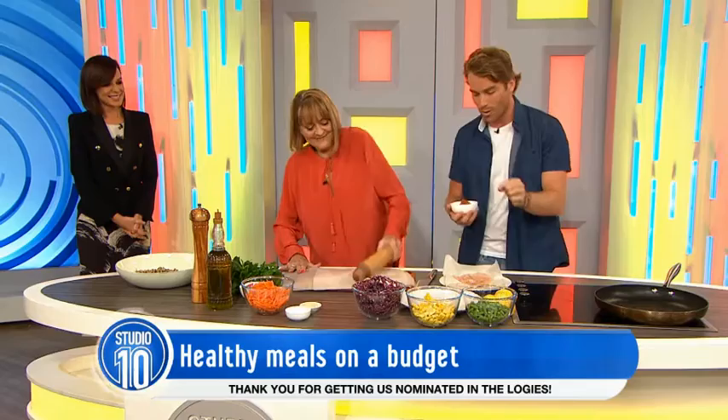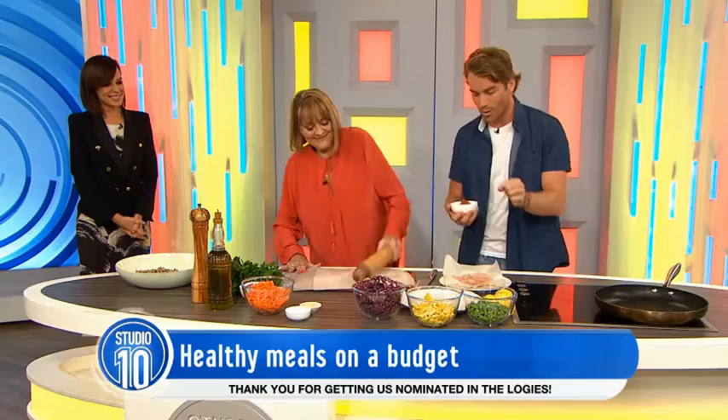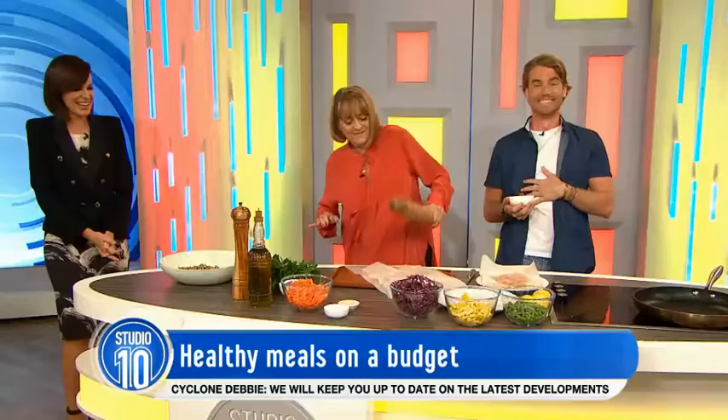We wanted to get it to about a centimetre thick. That's much thinner than a centimetre now, but that's fine — it speeds up our cooking time, which is great because everyone's busy these days.